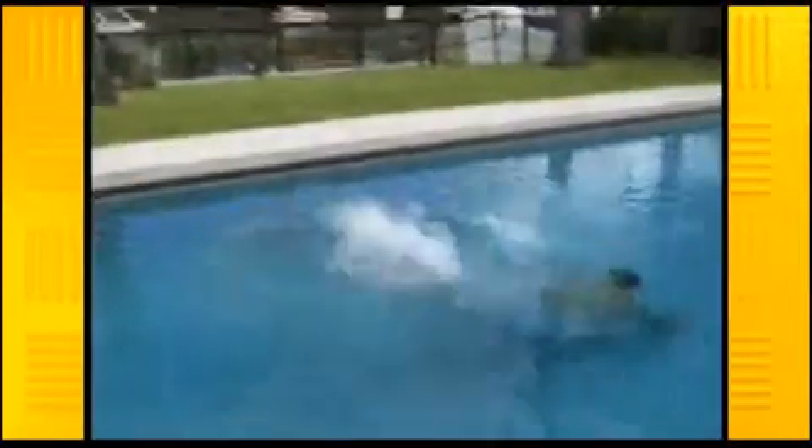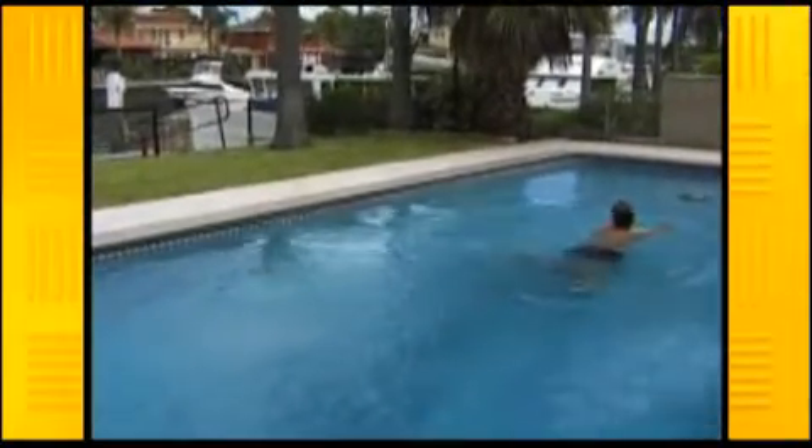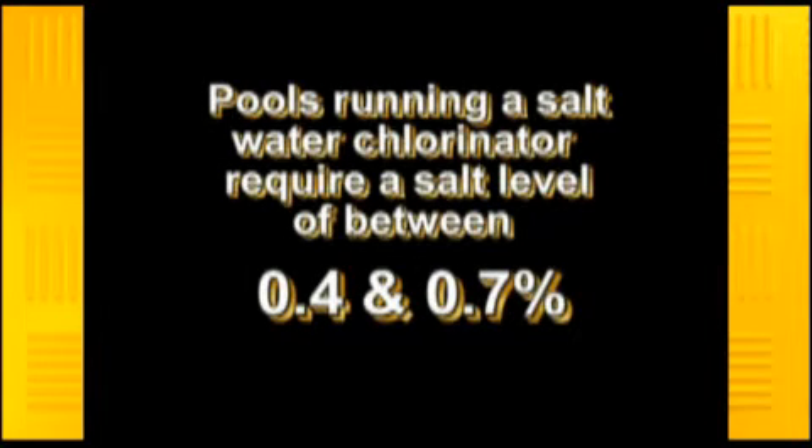One of the added advantages of a salt pool is that when swimming the water feels nicer to the touch. This is because salt is a natural water softener and has been used for this purpose for years in hard water areas.